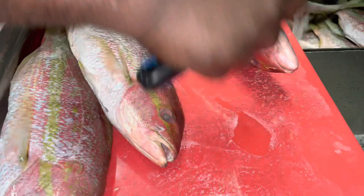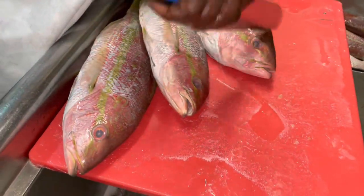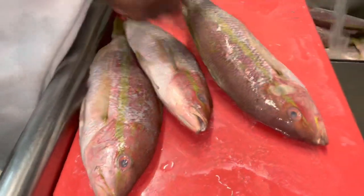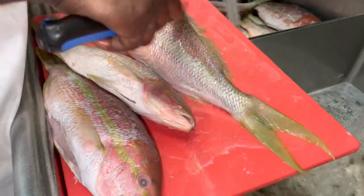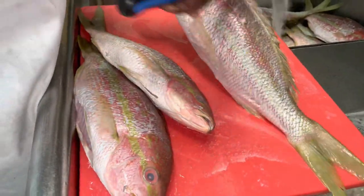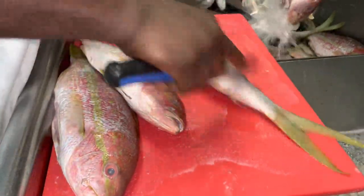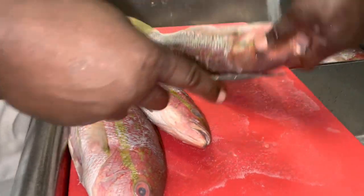Not everybody can clean fish without a scaler, but someone like me that was born into a fish market family — my dad, my granddad opened up the first fish market in Little Haiti back in 1976. And how you think they did it, that's how I learned, the way they did it.